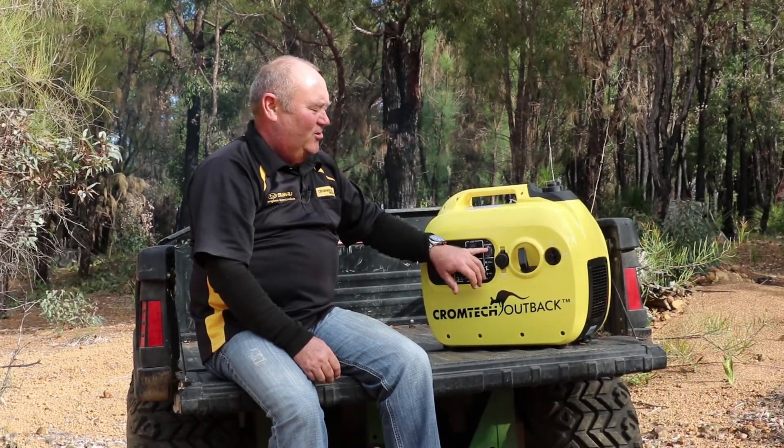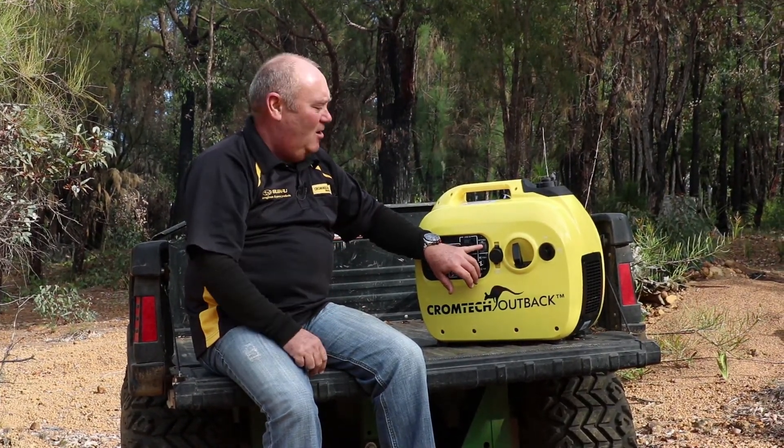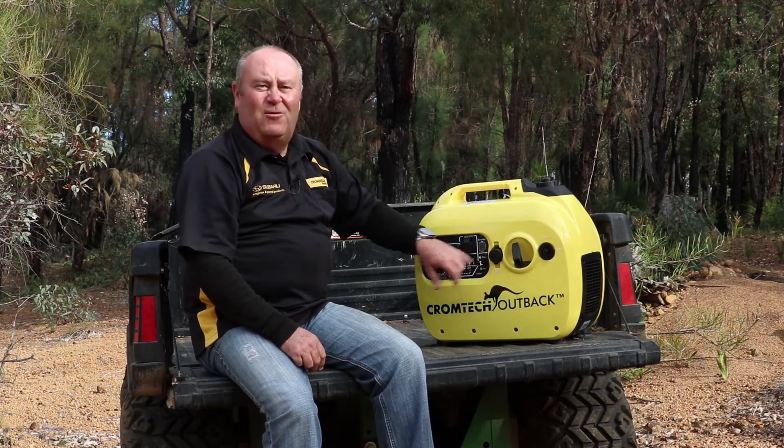Also got an auto idle switch, so if you're not using all the power, the machine runs down a little bit lower. If you need full power you can turn it up.